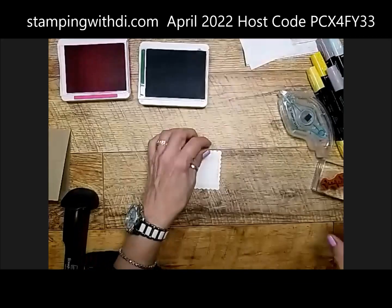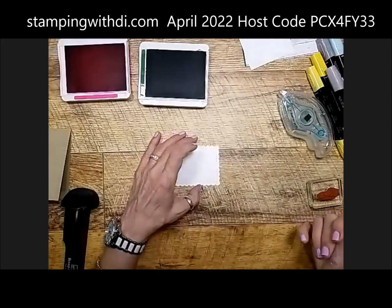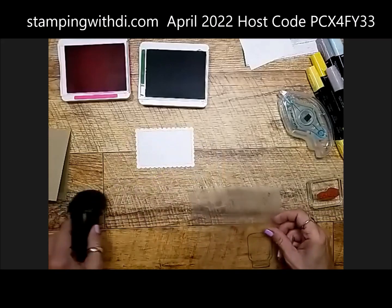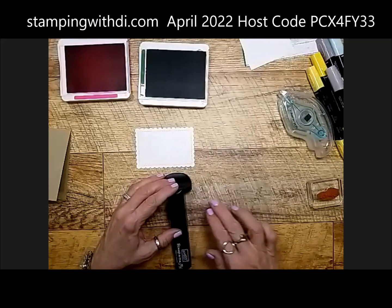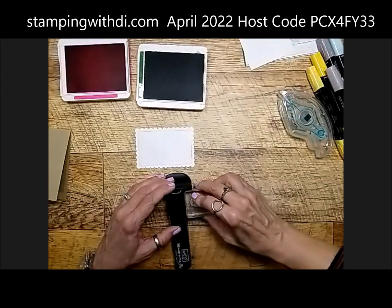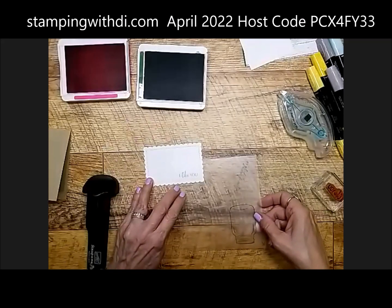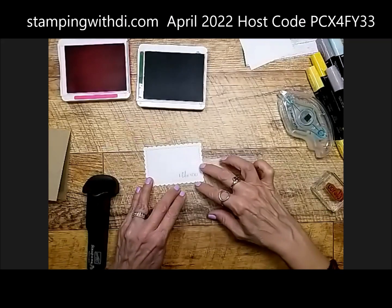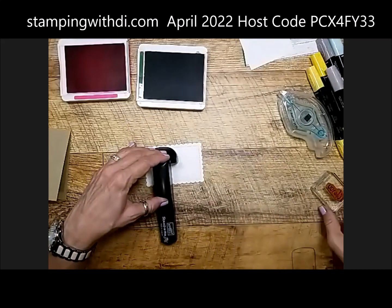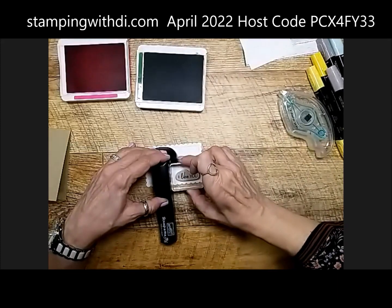I'm going to put the 'I Like You' greeting on the front of the card. It's important to put the greeting first so you can adjust where you place your flower afterward. If I put my flower first and then go to add the greeting, I might not have any space. So I'm putting 'I Like You' down on the right-hand side of the scallop panel.